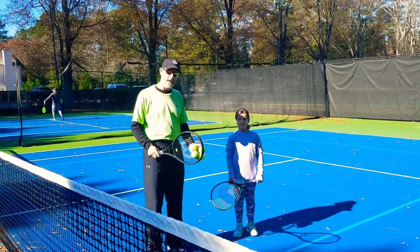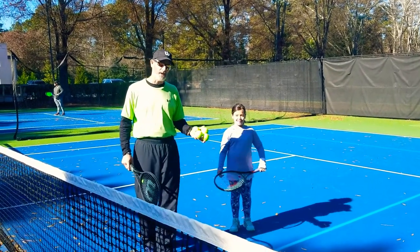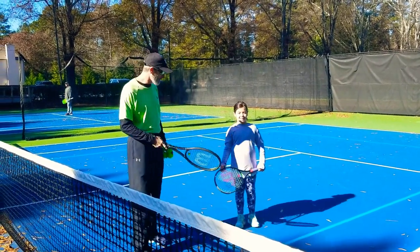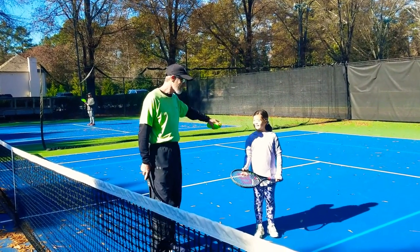Today I'm here with my buddy Caroline. Caroline's eight years old. She's been playing tennis for a short time. She's a good player already because she uses a Wilson racket. You ready to go? All right, let's go hit some balls.